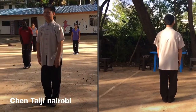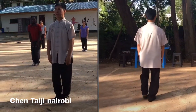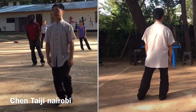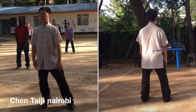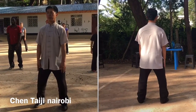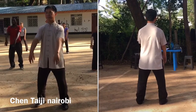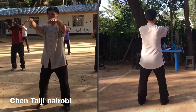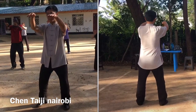Okay, lower down. Keep your body weight on your right. Lift. Shift to the middle. Lift up your hands as high as your shoulders. Sink down your elbow, press down.